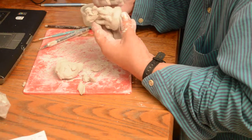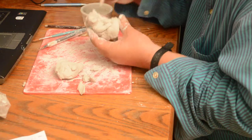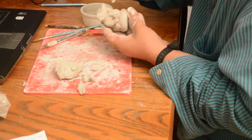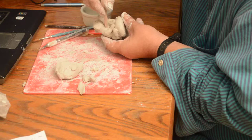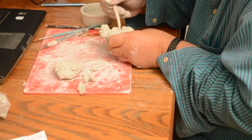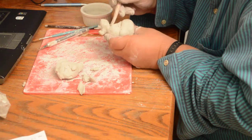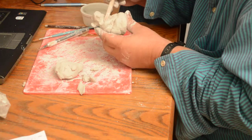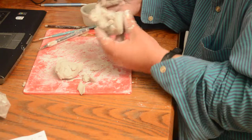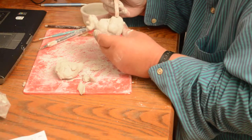Now I'm going around and blending everything in with the tool — blending the legs into the body. When I'm done I'll take a paintbrush and some water and go over it to make it really smooth and nice. Then I can add texture for the hair and the little toes, and that's how it's going to be done.